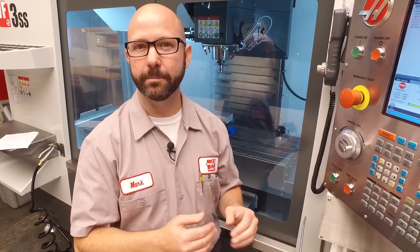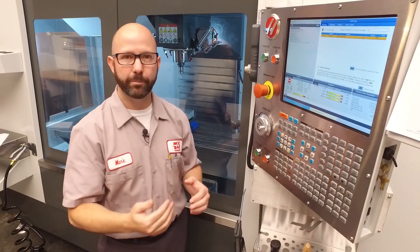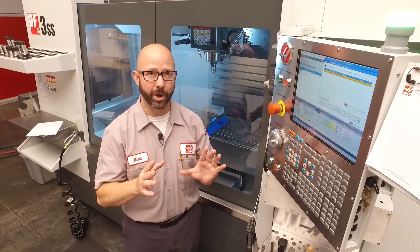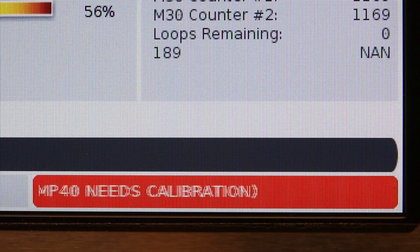If you're switching your machine between inch and metric mode using Setting 9, be sure to recalibrate your probe. If you don't recalibrate your probe, your machine's gonna give you an alarm, just telling you that you have to recalibrate.